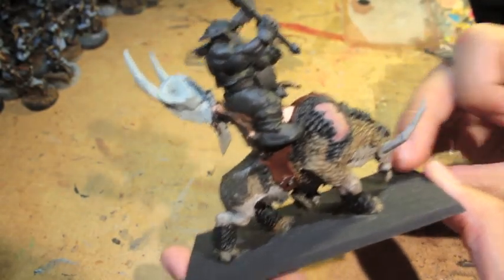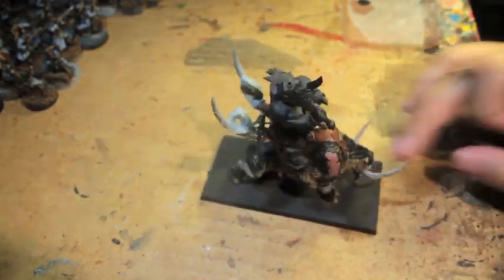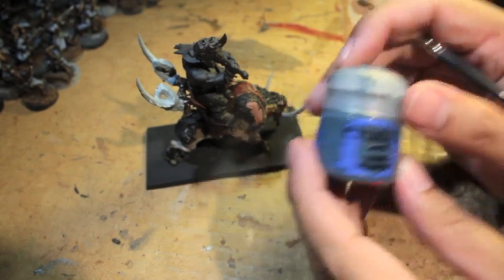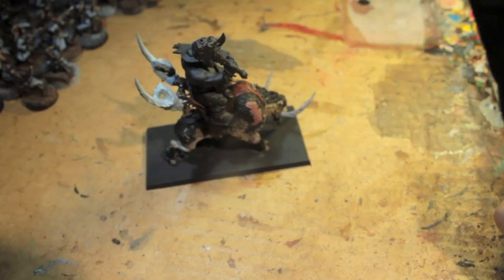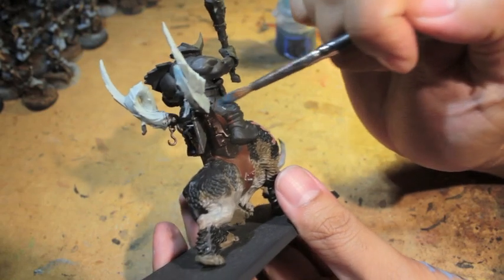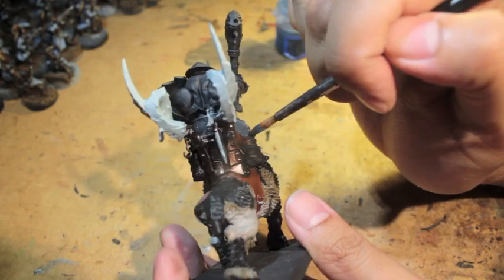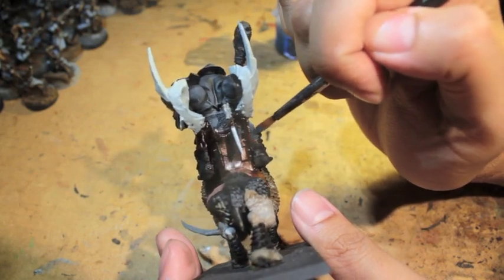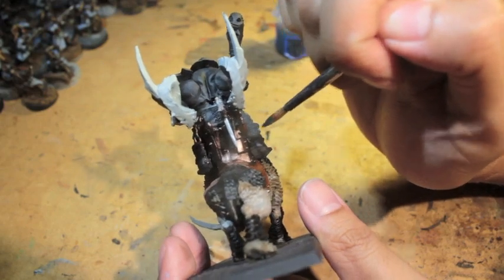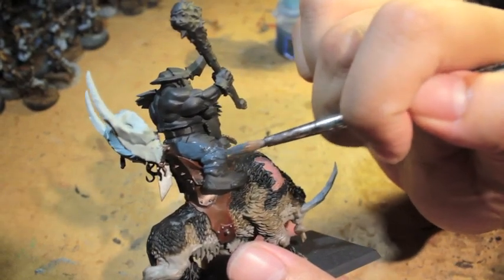Alright, let's get started and continue painting up our Mournfang Cavalry. The first paint I'm going to use is Dark Reaper, and this is going to be for our guy's denim jeans. That's right, our rider here is all up in the latest fashion. You're going to have to be patient with me — it's been a while since I filmed these, so I want to make sure my focus settings are all up to date.